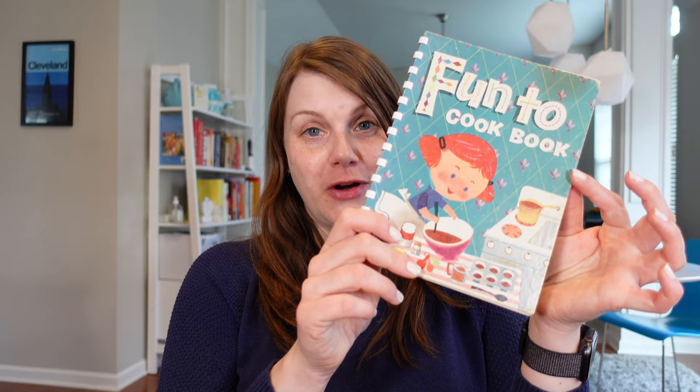Nothing like a moment of panic. Hey everyone, it's Anna and I'm here to talk about another vintage cookbook.